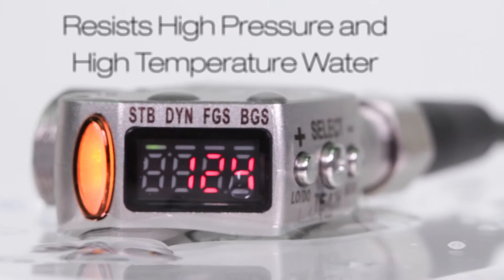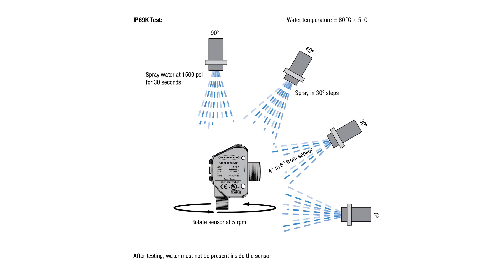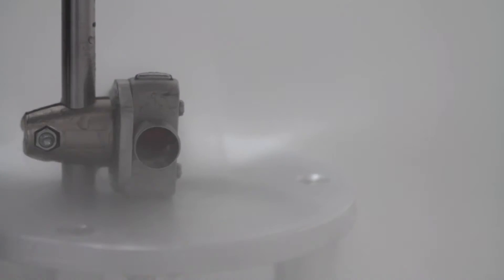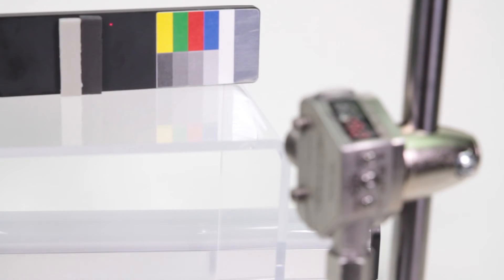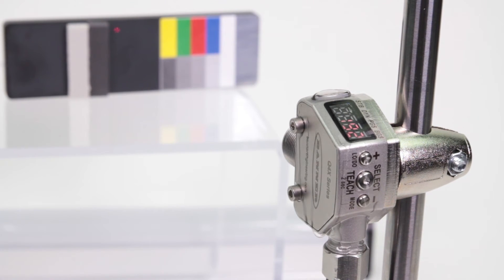The IP69K refers to the sensor's ability to resist ingress of high temperature and high pressure water. During the IP69K test, the Q4X withstands 1500 PSI water being sprayed at the sensor for 30 seconds at four different angles. As the 80 degrees Celsius water was sprayed, the sensor rotated at a rate of 5 revolutions per minute. In order to pass the IP69K testing, a sensor must function normally and have no water present inside the sensor following testing.